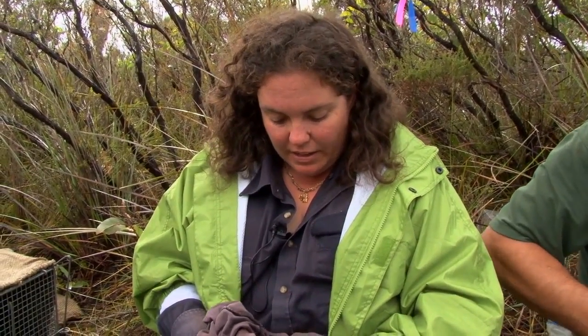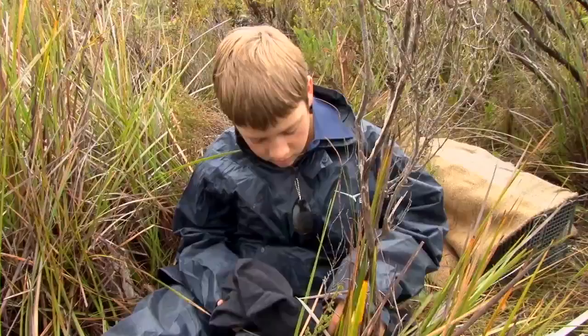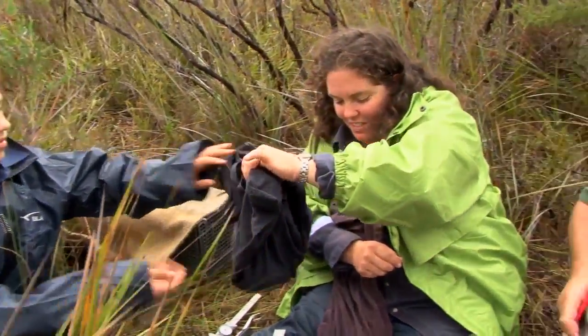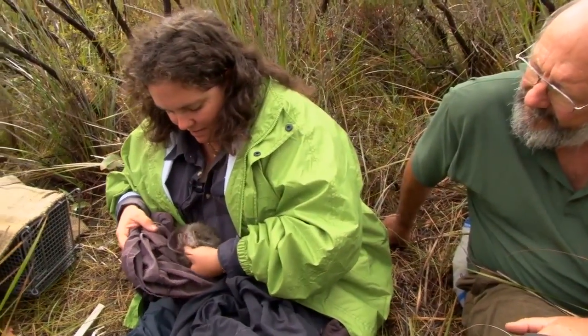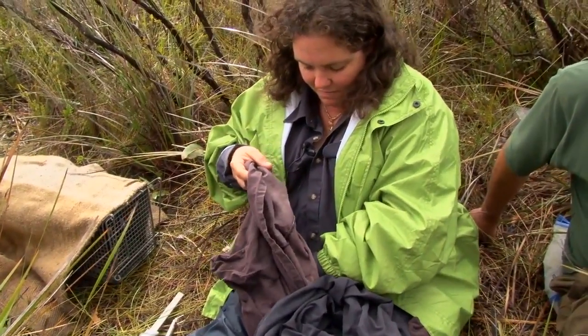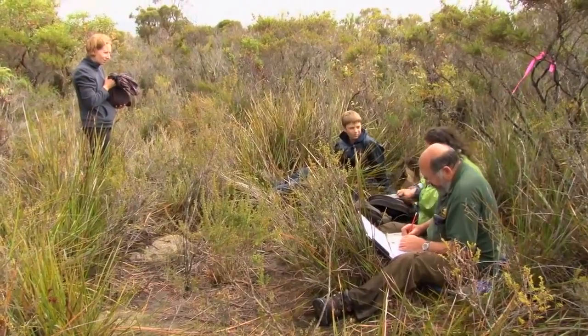Once we go back to the office, I'll be able to look up the database and tell exactly when she was first caught and what age she was first caught. Head length is 83.3. That young one in the pouch was maybe a couple of weeks old.